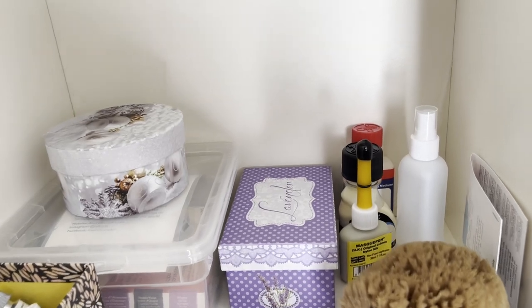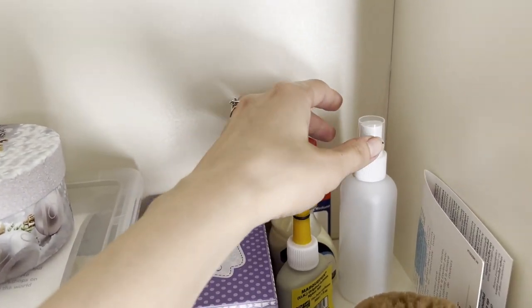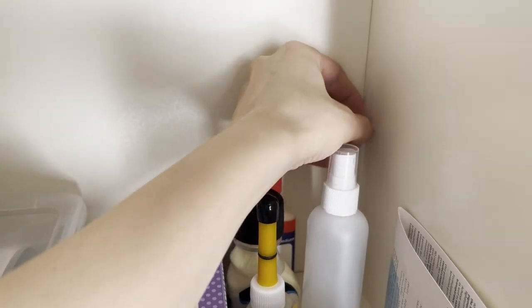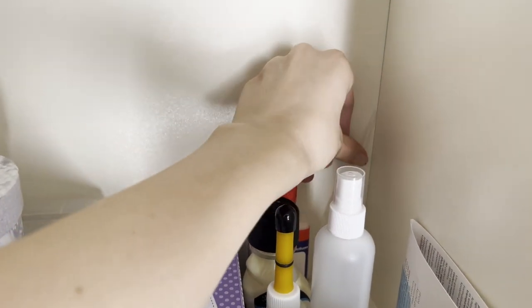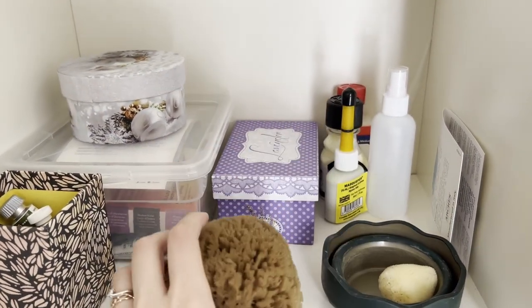On the shelf below, I put all the watercolor tubes and other accessories related to watercolors, such as masking fluid, a dropper, an empty spray bottle, some natural sponges, and the Faber-Castell Click & Go water cup that I use when I paint outside.